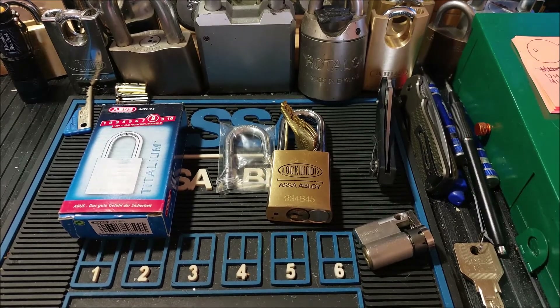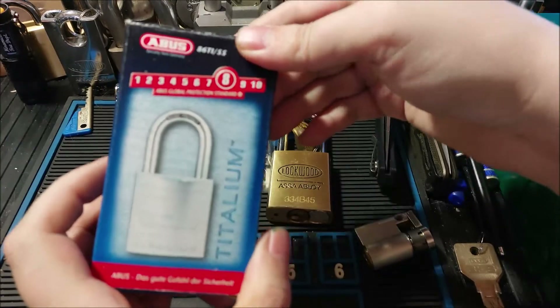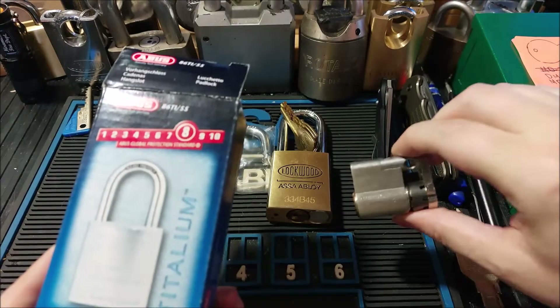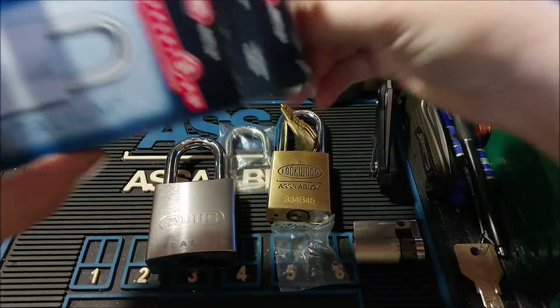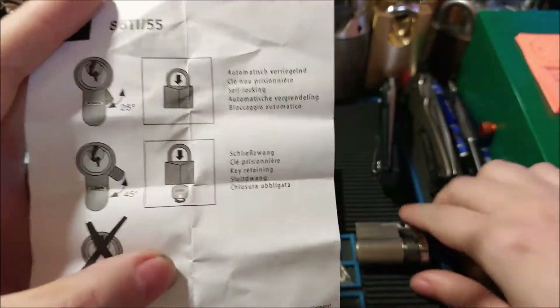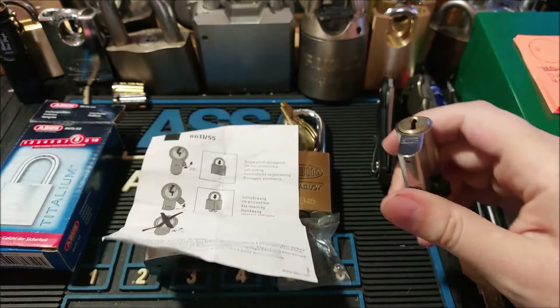Hey guys, Rookie here back once again — hope everyone's having a great day. Just a quick video: I figured I'd take a better look at this ABUS 86TI and put this core in it. I kind of fumbled with it in the last video — I didn't realize you have to have the lock unlocked, which I was struggling to do. And you also have to make sure it takes a 40 millimeter — hang on.